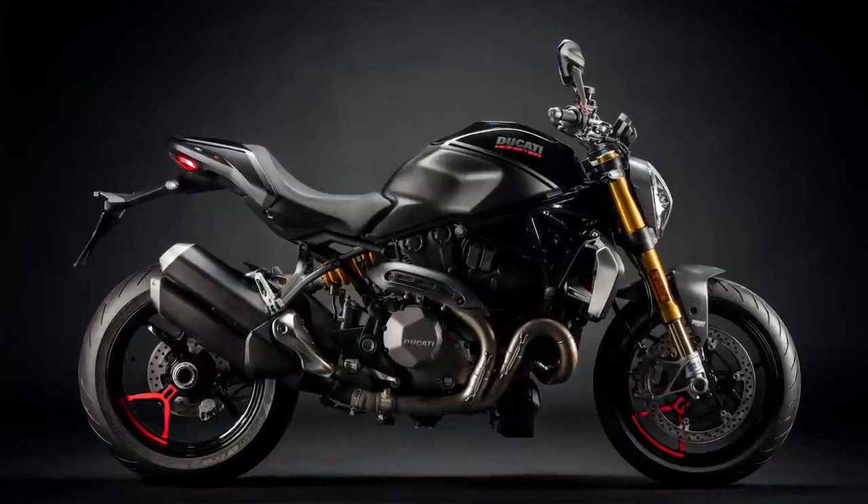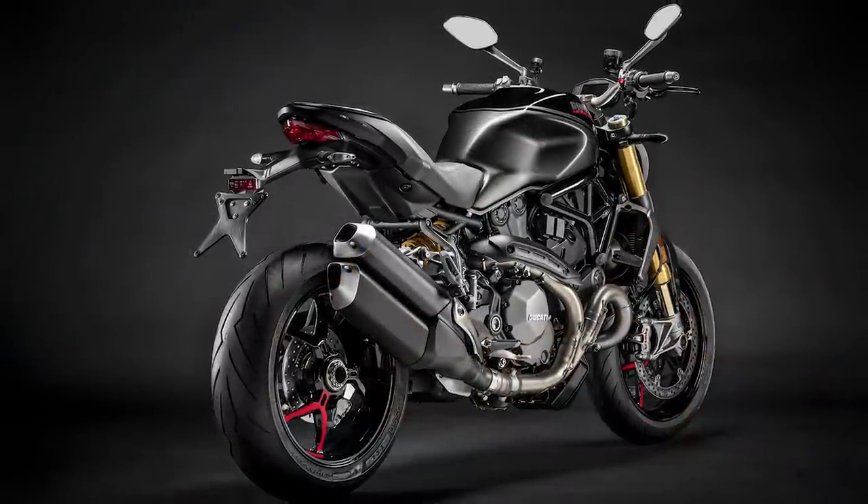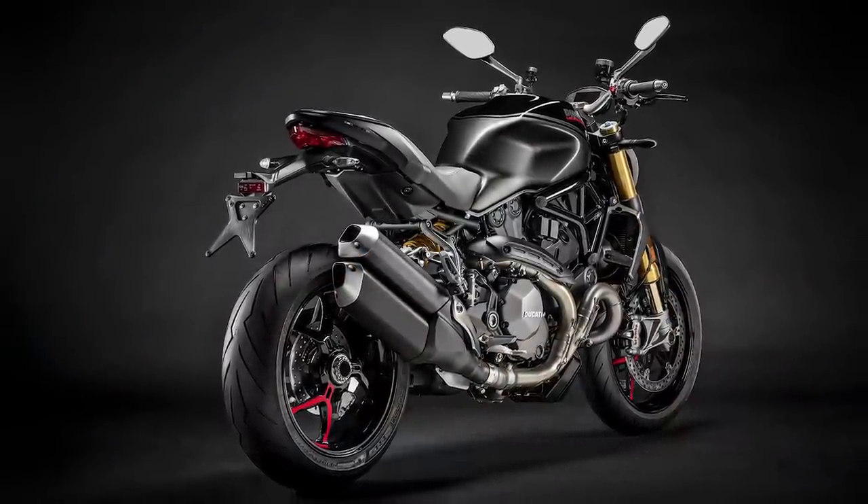Let us know what you think about this new Monster. Is it offensive to your Ducatisti love of the original Monster? Is it not special enough? Are you interested but will wait for a more special version to arrive in the future? If you love the more traditional Monster attributes, then I suggest you find yourself a 1200 Monster and buy a new one, because I think you can be pretty sure that it will soon be out of production. That will leave just the new 937cc bike, but maybe they'll revive a bigger version with the 1260 V-twin that we recently saw in the Panigale and Multistrada. Too many questions, too few answers.